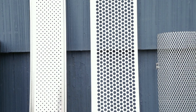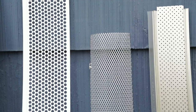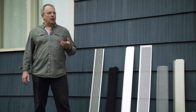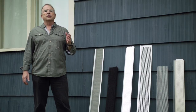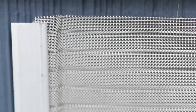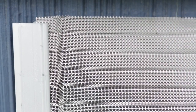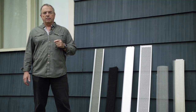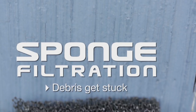First, you want to take a look at the type of debris already present in the gutter. The smaller the debris, the smaller the perforated holes. Pine tree needles, samaras and small leaves are all considered as small debris. You also want to make sure that debris won't get stuck in the gutter protection system, as this may happen from one model to another.